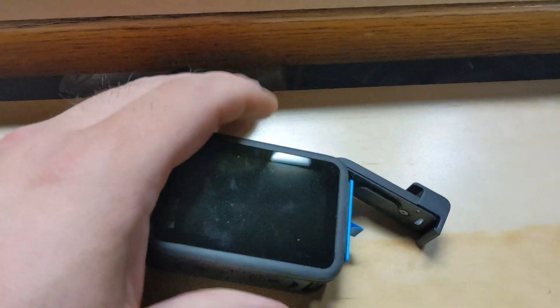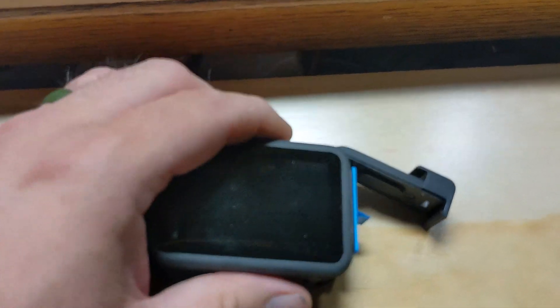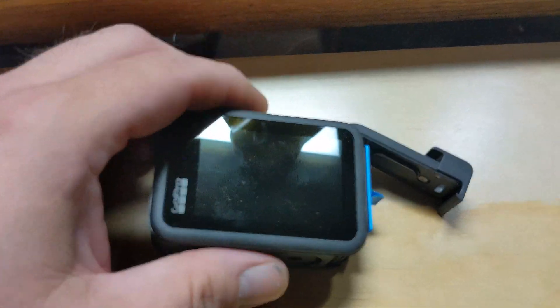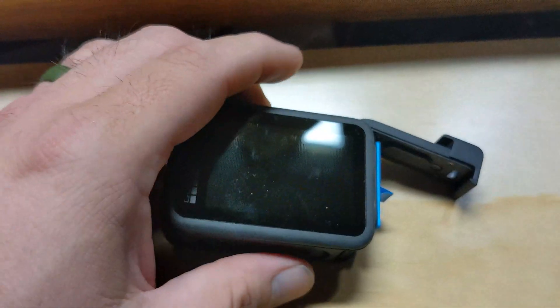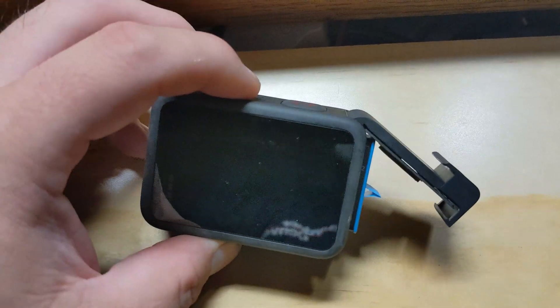Camera is warm to the touch. It was about 114 degrees Fahrenheit on the camera, with a right-at-100-degree Fahrenheit test booth, which is pretty high in my opinion. So yeah, testing not going well on the Hero 10.